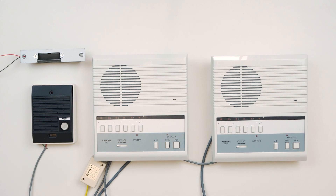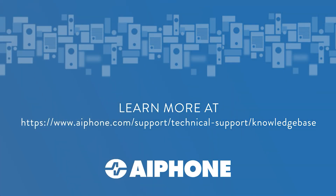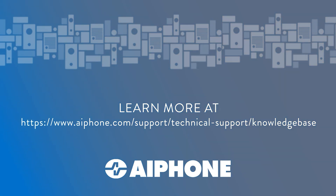And with that, we have a working LEF series system. For more details about wiring and other accessories and specific system setups, see our wiring diagram library at the link below. Thank you for watching!